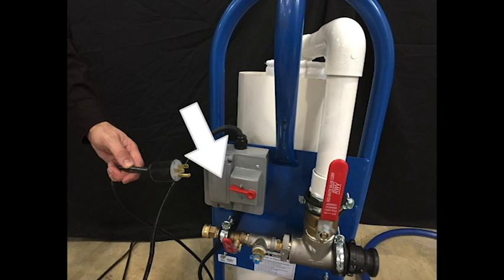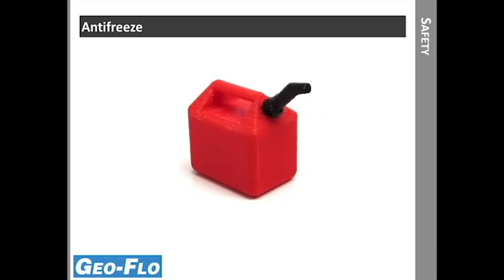Failure to observe safety precautions may result in fire, injury, or death. When using the flush cart, consider safety when handling antifreeze. Acceptable antifreezes are propylene glycol, ethanol, and methanol. Never handle or mix antifreeze in an enclosed space.